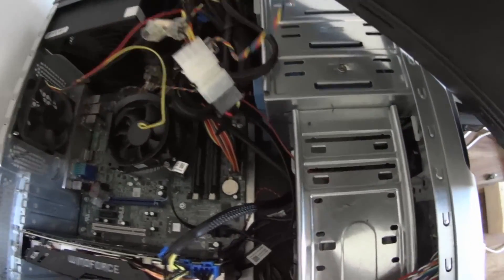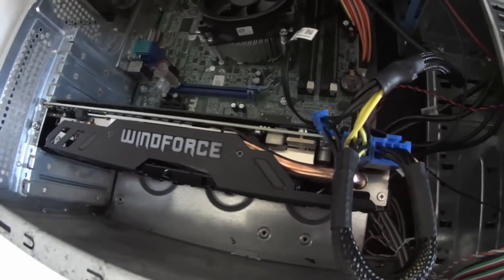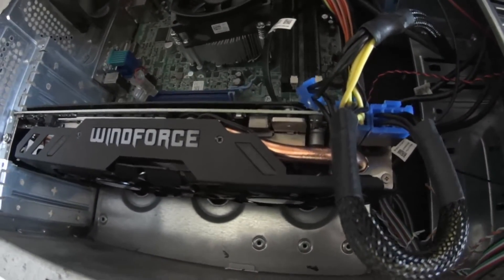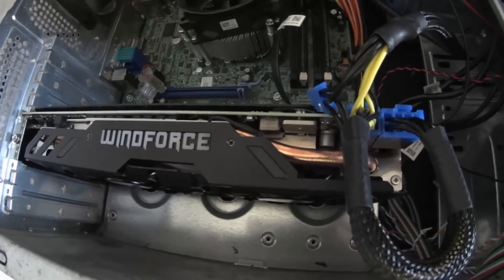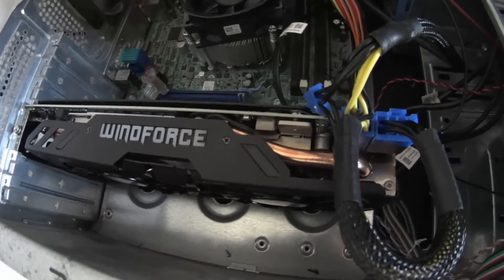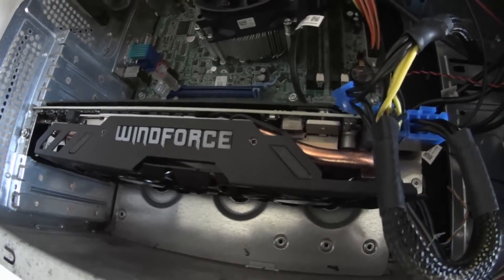I used an old tower box I had lying around, and then I could fit in the graphics card. That's a Radeon R9 390 with 8 gig of RAM, so it's got heaps of grunt. It's good for games.